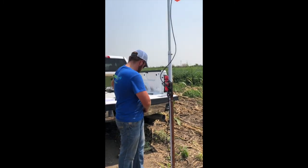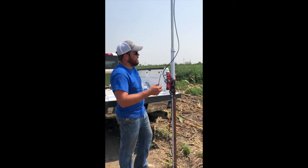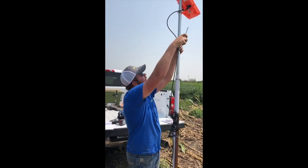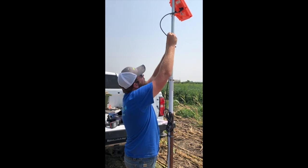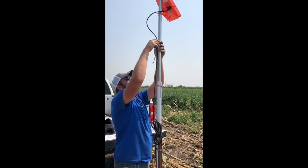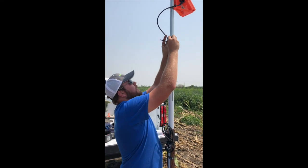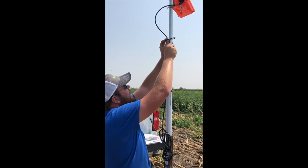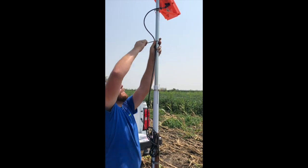Network signal RSSI 86 — RSSI is just the cell service signal strength. Network connection established. Then I'll run another zip tie up here and keep some slack between this last zip tie and where it's plugged in. Data connection established. That helps if anything hits the comm tower — it helps prevent it from getting unplugged. Server connection established. Keep it plugged in.